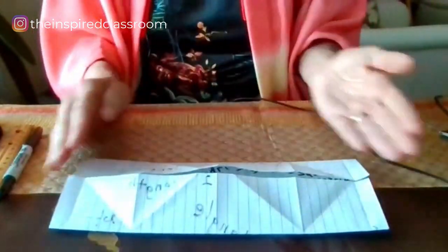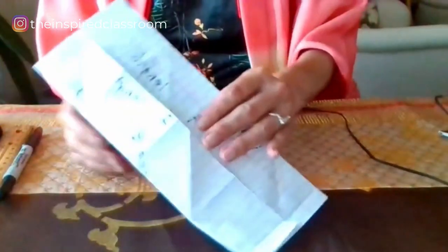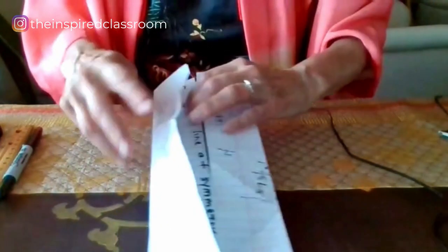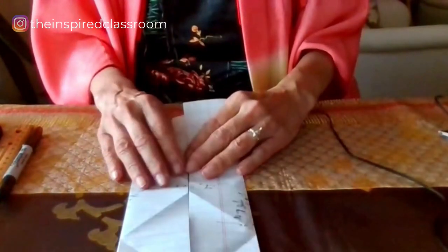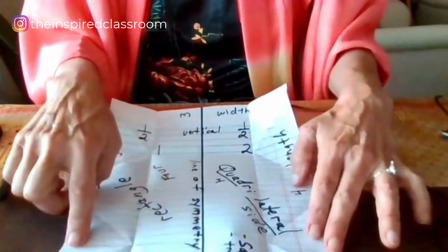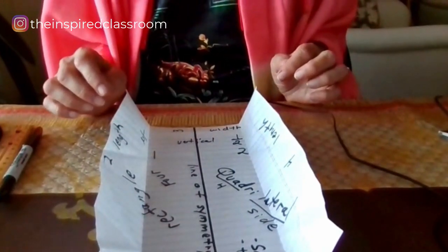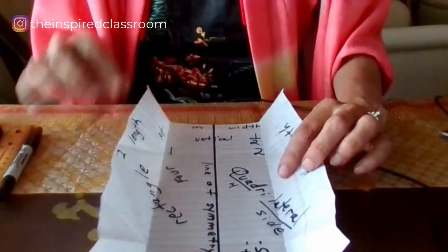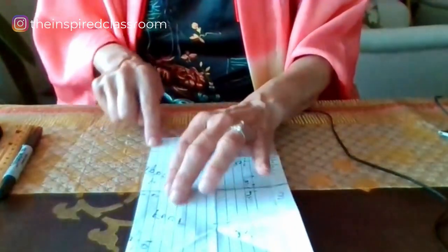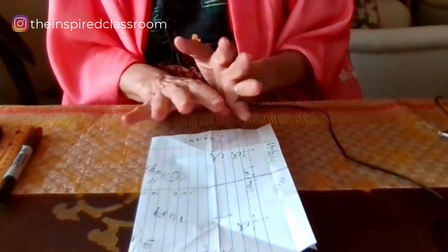In origami language, this is often called the cupboard fold — students will recognize it because it opens like the doors of a cupboard. Now, the Brothers Short — also known as the width of the paper — got the same invitation. Let's repeat the first two steps but in the opposite direction: take the width of our paper and do another book fold, folding it in half widthwise.